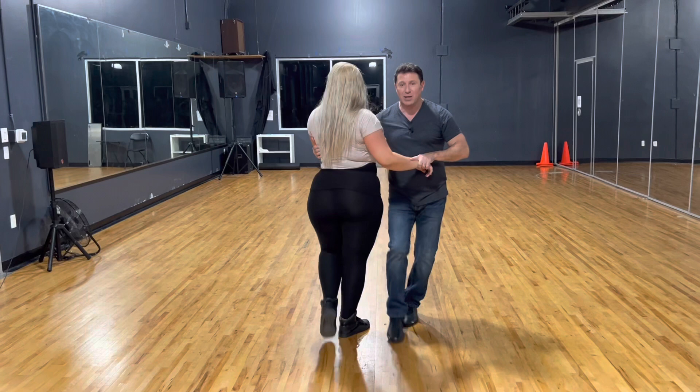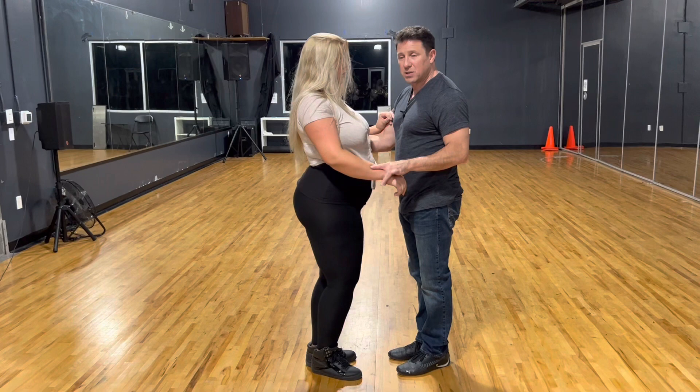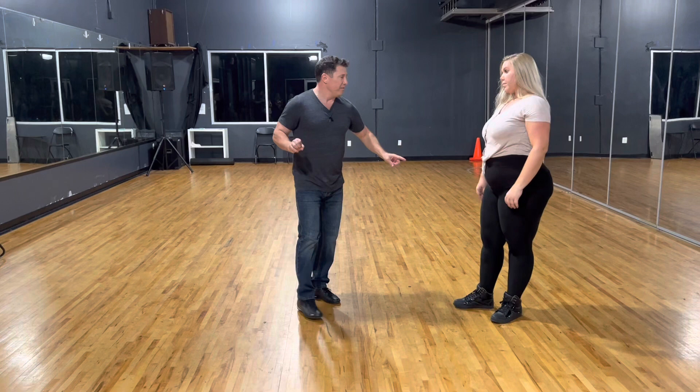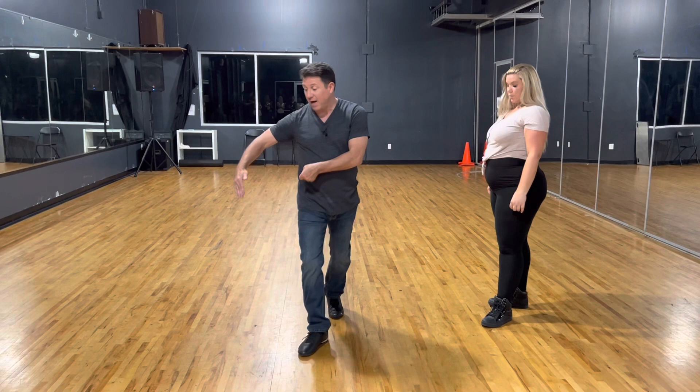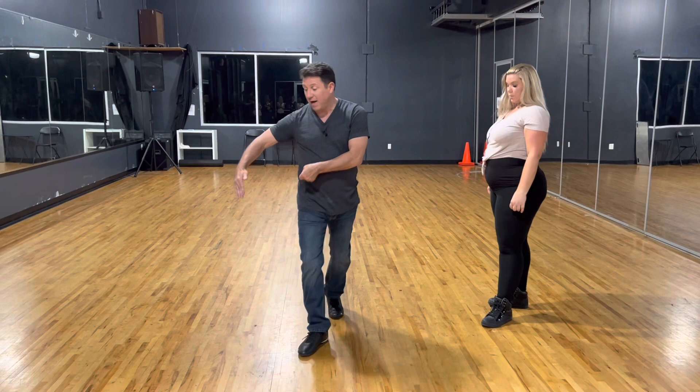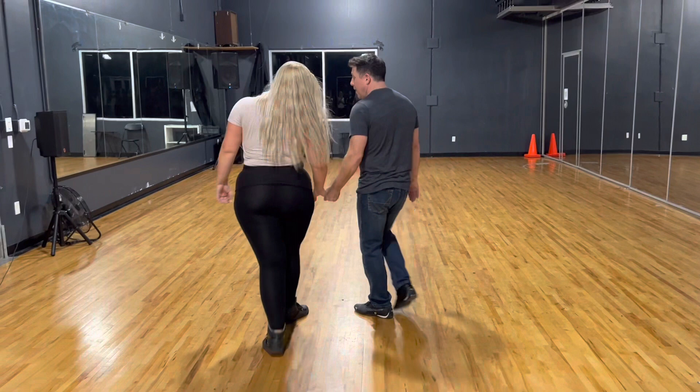Then I'm going to twist her to face me square and make her do a chasse with me — a side together. Now I'm going to step through between us, making her step back five, side close, while I'm going one, two, three, and four, stepping through between us, five, side close. So I'm going in front and she's going behind: one, two, three, and four, five, and six.